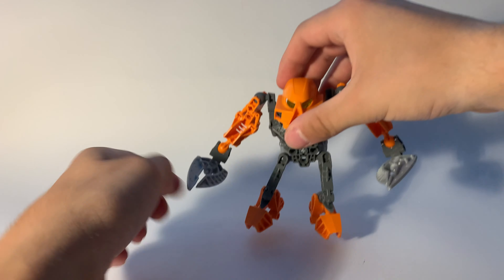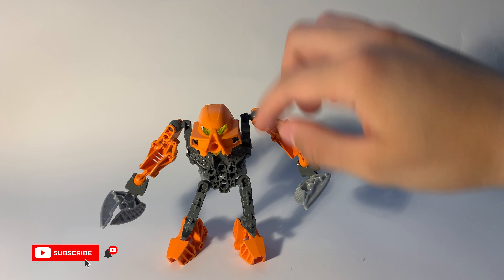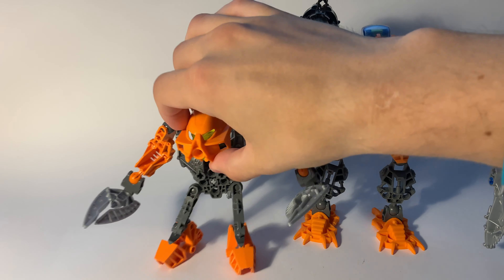This is how the jetpacks look when it comes to the color — this orange and dark grey. They match very well with Pantokan and Pohatu. They can be combined together.